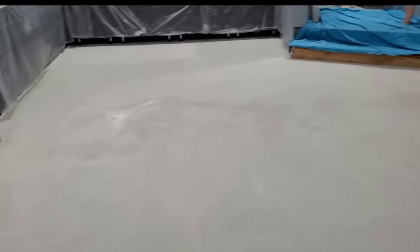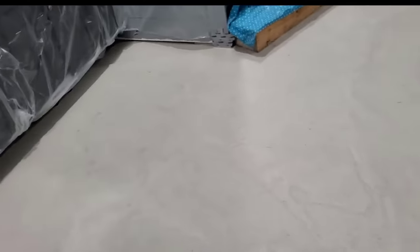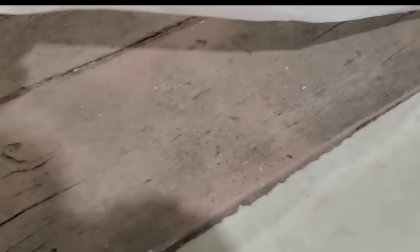Here we are the next day after the self-leveling is down. You can see it cures up nice and white — this thing is really really smooth and nice and level. That self-leveling works really really good on something that's not very level. See how smooth that is right there — just like a finished floor. You could use this as a finished floor: stain it, seal it, go over it with tile, wood, whatever you want. We're actually going to go over it with a stampable overlay so we can match this floor right here that we did in stamped concrete — that wood plank look.